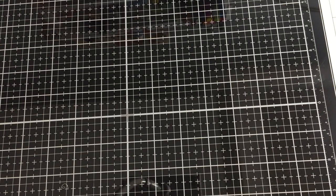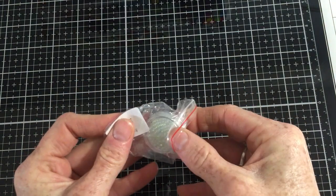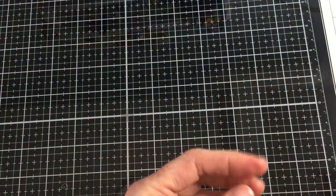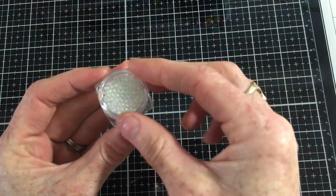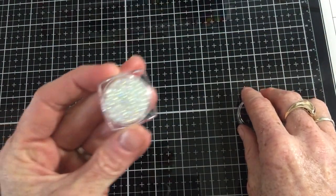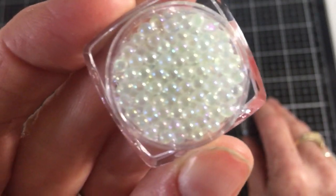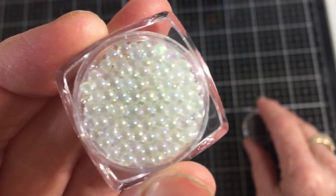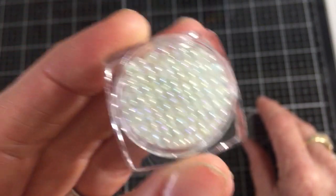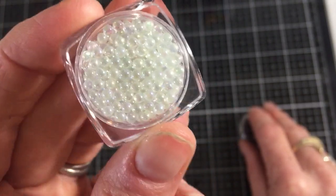Then I had these come in. They're from the nail section, but I saw a crafter use these. They are iridescent bubbles, and I thought they would be really fun for any water or mermaid scene — like if you had a lady in a bubble bath, you could glue on some of these bubbles for dimension. I really love those.